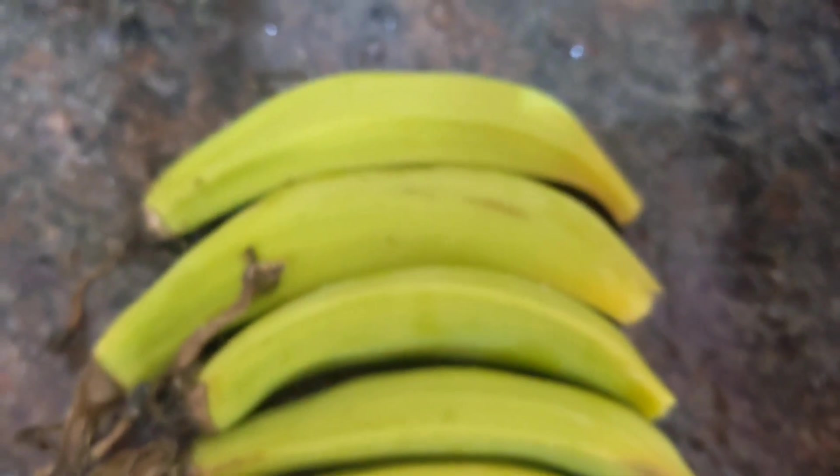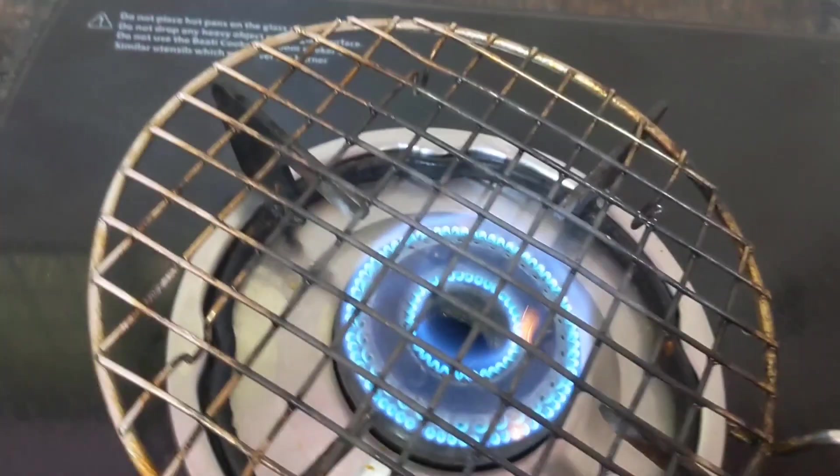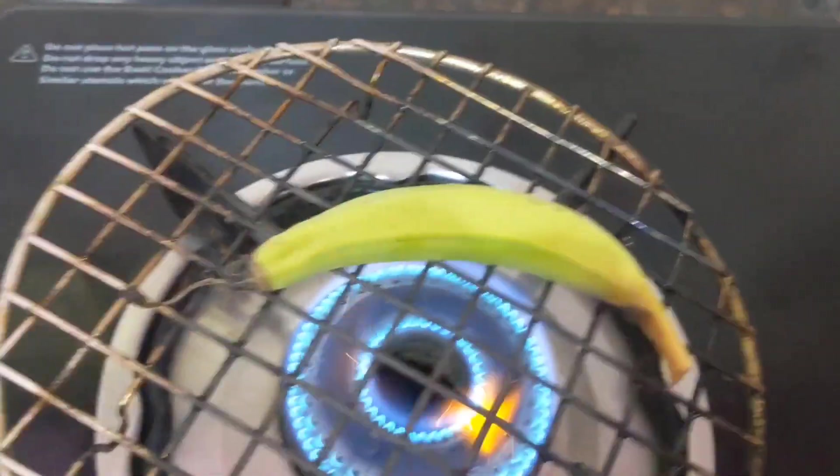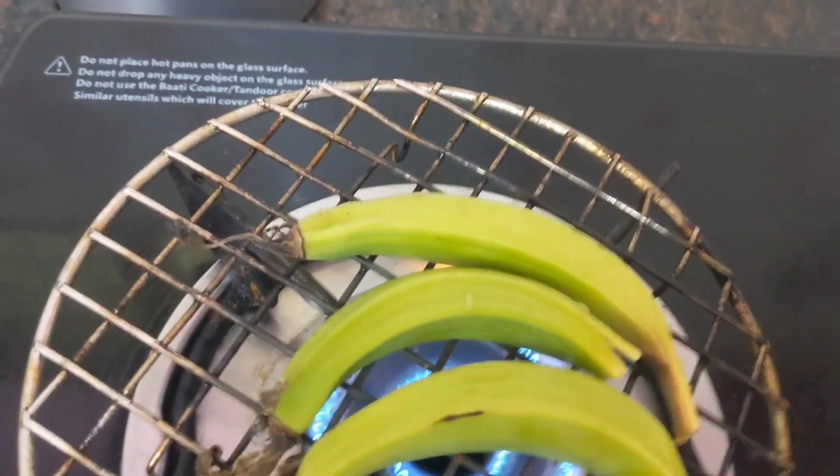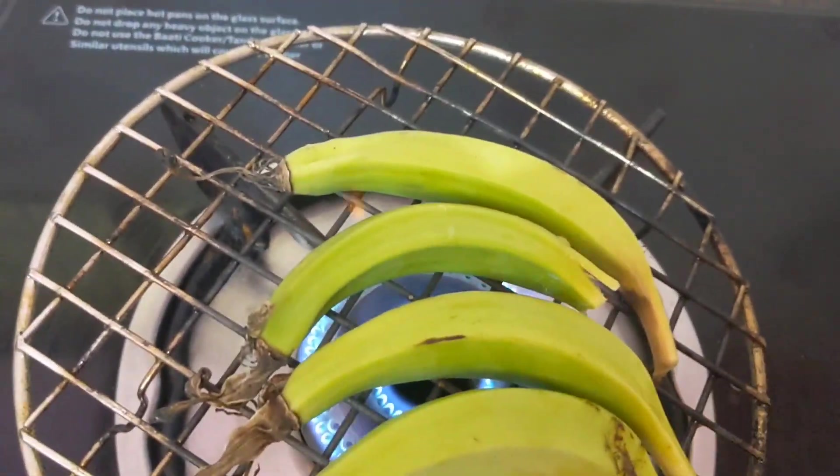For this recipe I have taken raw baby banana. This one is baby banana — raw banana. I am going to grill it. Take them one by one and add into the grill pan. Make them cook by grill.